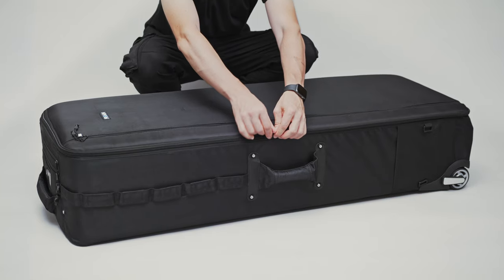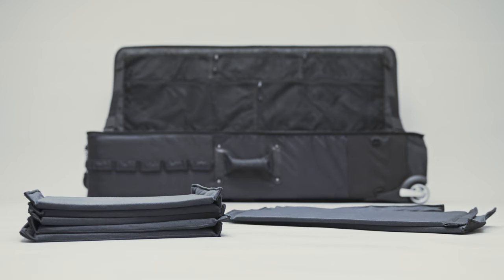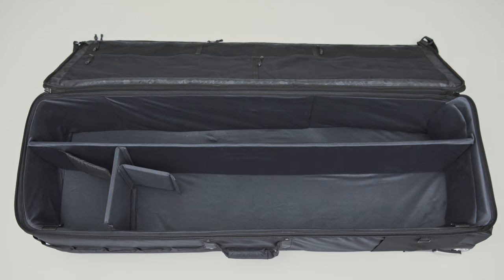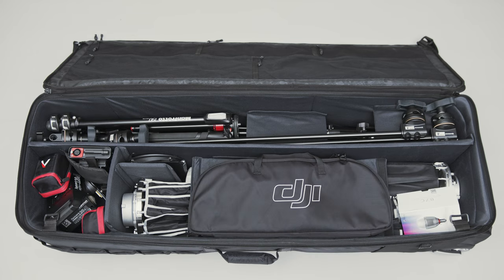But the real magic lies inside. The interior is highly customizable thanks to velcro detachable dividers. With 34 differently sized pieces you can create endless combinations, offering great protection and minimizing damage risk. There's ample space for all the filmmaking essentials — light stands, tripods, lights and modifiers.